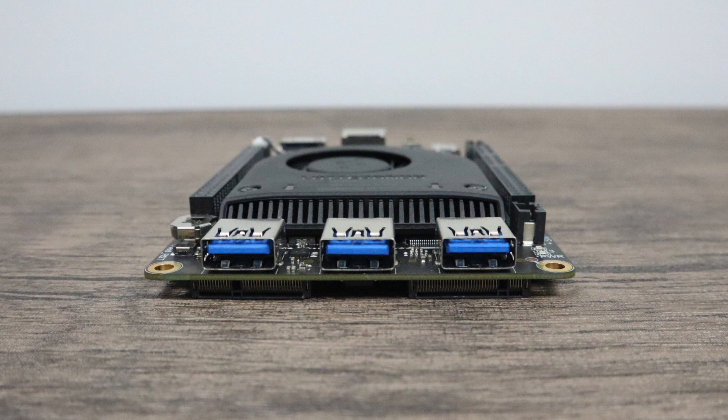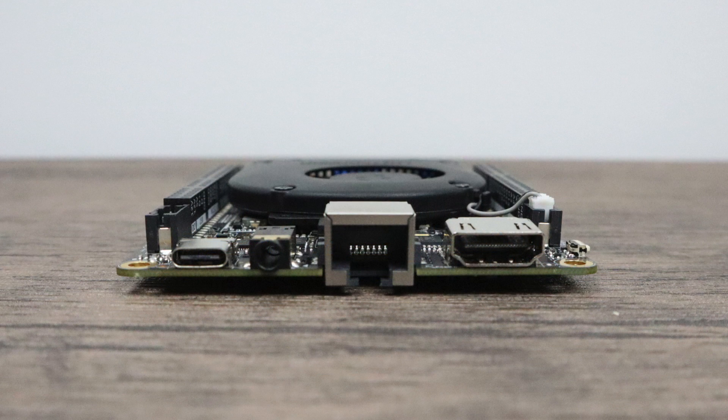Now let's talk about the specs of the Latte Panda Alpha. Up front, we have three full-size USB 3.0 ports. Around back, we have a USB Type-C for power in. It also supports DisplayPort over USB Type-C, because the HDMI will only do 4K at 24 FPS — it'll do 720p or 1080p at 60 all day long, but for 4K at 60, you'll need a USB Type-C DisplayPort adapter. We also have a 3.5mm audio jack, and gigabit ethernet — it's recessed inside the board, which is how they got this thing so thin.